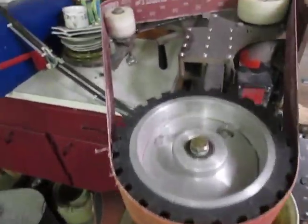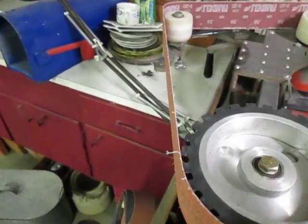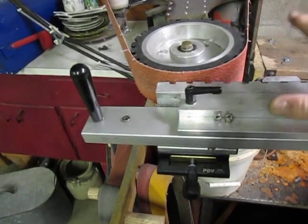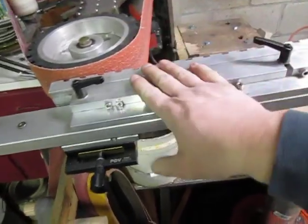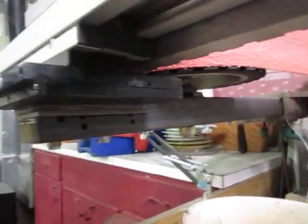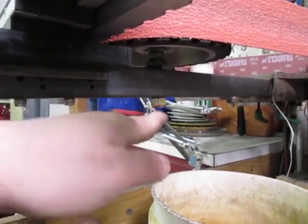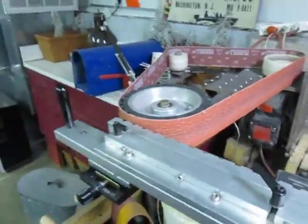I'm using a horizontal grinder configuration, and it kind of has to be in this design — if I mounted it vertically with this straight up and down, it would be very difficult to use; you'd have to stand on a chair. If you don't have a grinder that goes horizontal, you can build an alternative: instead of mounting everything on one bar, you take a separate plate for the table that bolts to the arm at an angle, so you'd be grinding at about 45 degrees instead of straight vertical.